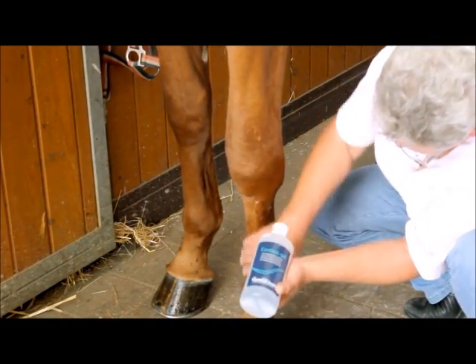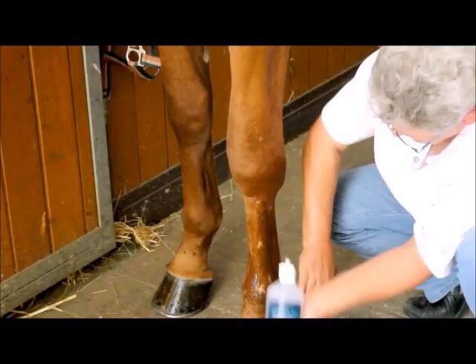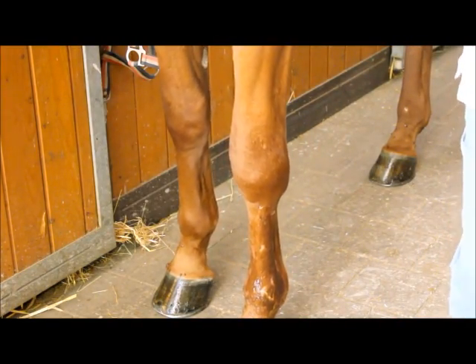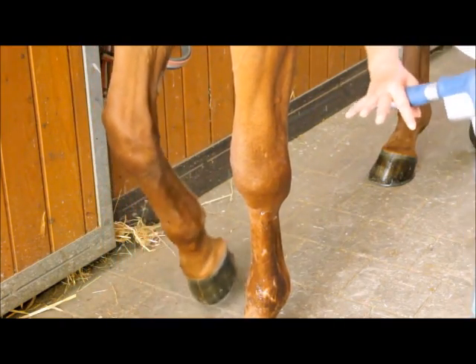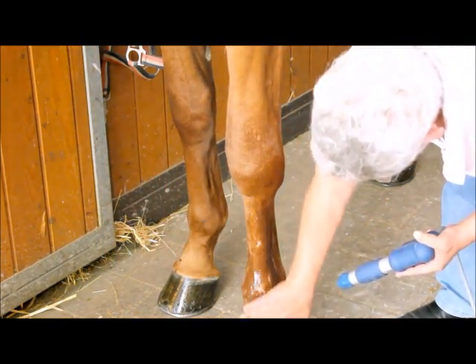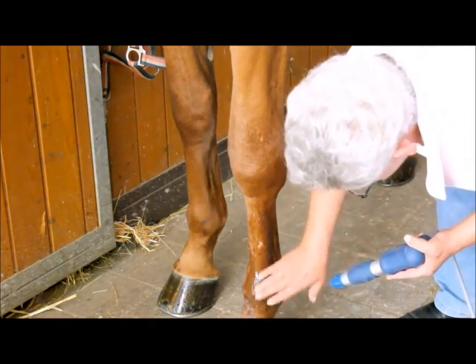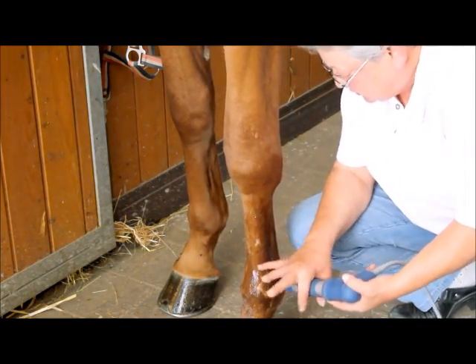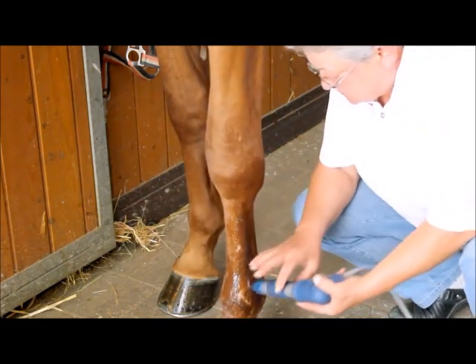So what do you think about the success of the therapy? Do you think it's a very good support to your horse physiotherapy? Absolutely — in combination it's absolutely not only a good tool. You can use it especially on tendons.